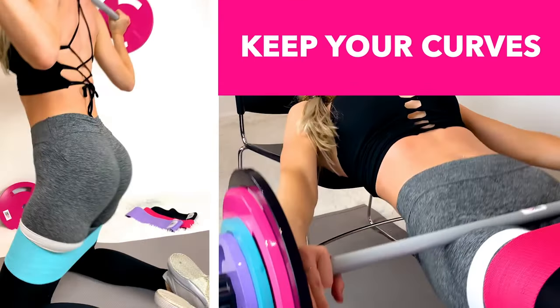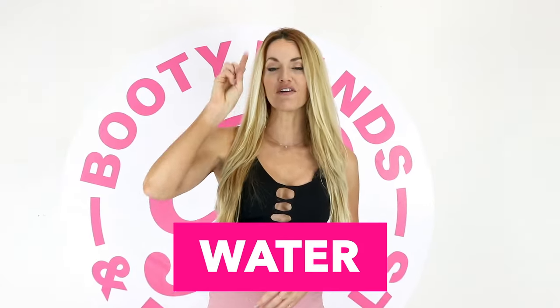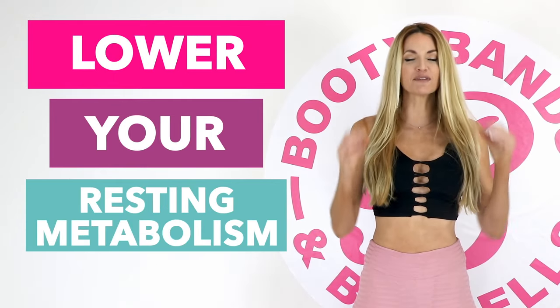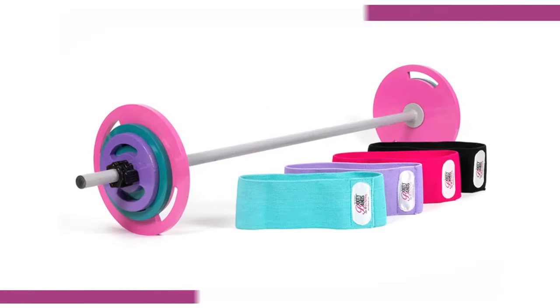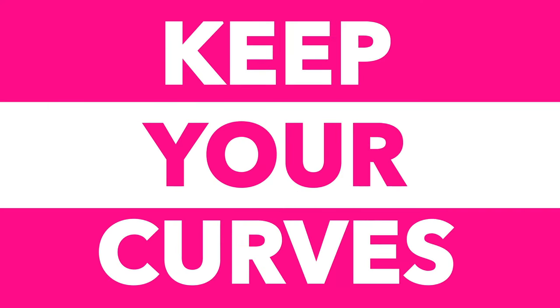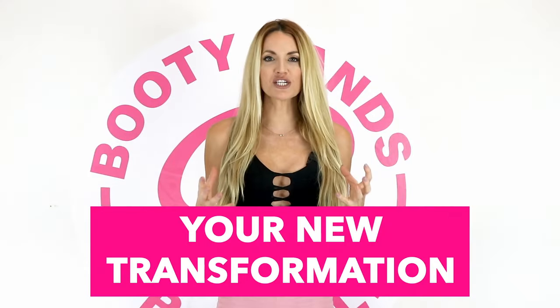Let me show you the secret on how you can cut fat and keep your curves. When you're losing weight, you're actually losing three things: water, fat, and muscle — and losing muscle means losing your metabolism. Skipping meals and dieting can actually lower your resting metabolism up to 20% a day. The secret is lifting weights and maintaining your muscle, which will speed your metabolism up. The Booty Bands and Barbells program is designed to build lean muscle that will cut the fat and keep your curves. Put yourself first, act now — your new transformation can start today.